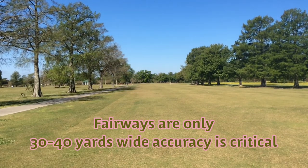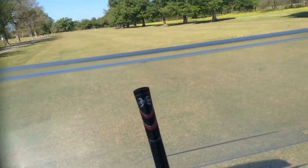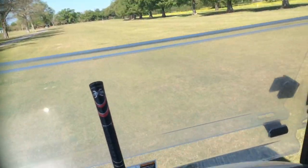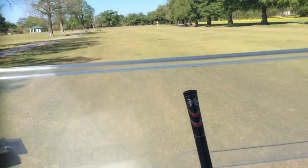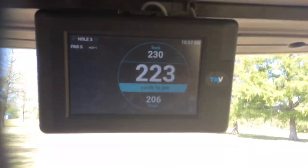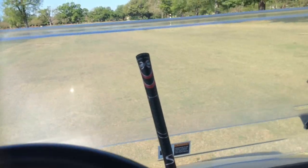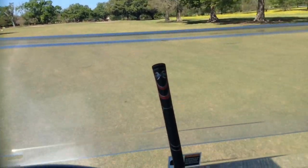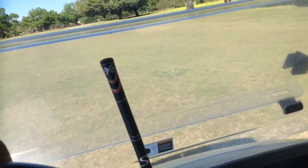Absolutely smoked that ball. If you saw that ball flight, that was an amazing ball flight. I went right over the 150 marker and tried to draw it back on. I had 254 to the pin. It's a beautiful shot. The only reason I was able to hit that shot was because I loosened my grip, made sure my shoulders were at ease, and had a really nice swing.